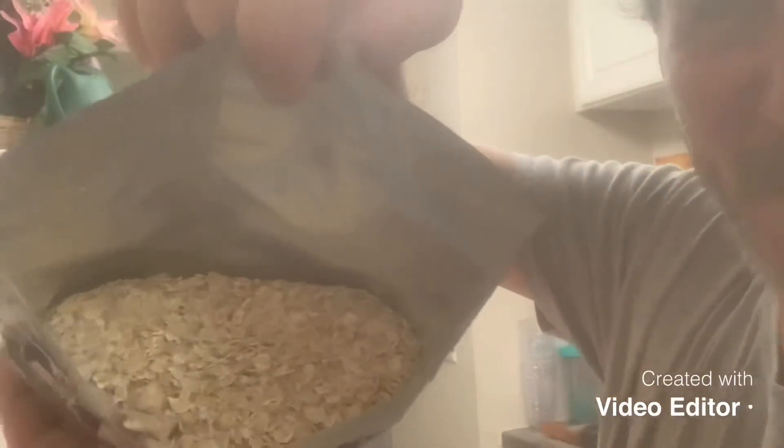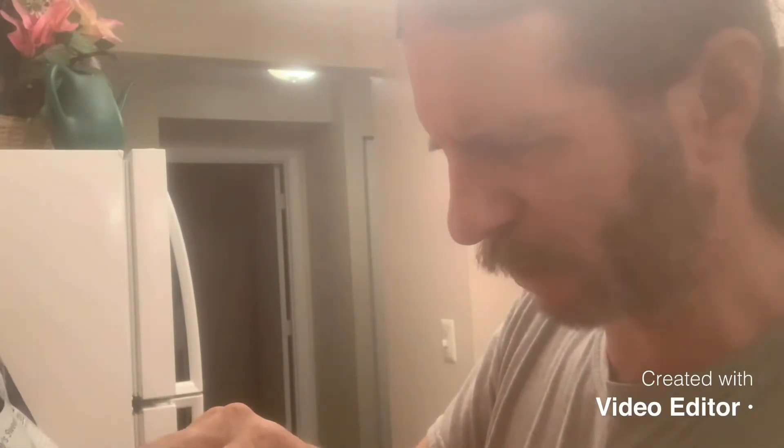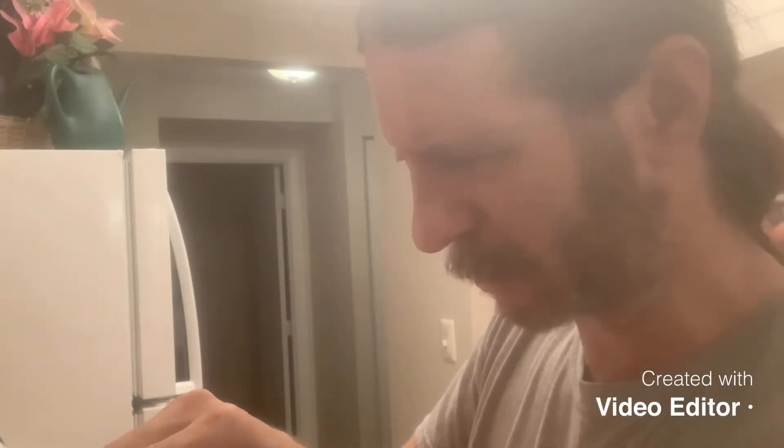Okay, here it is. There's like a nice texture to it, smells kind of sweet. So open a pouch, remove the oxygen absorber, whisk contents of entire pouch into eight cups of boiling water, cook for two or three minutes, stir occasionally.